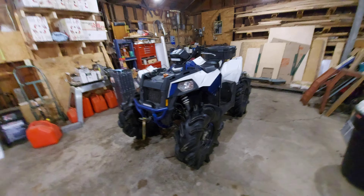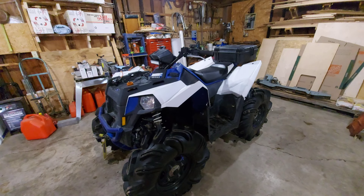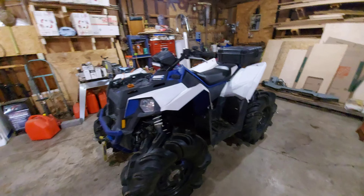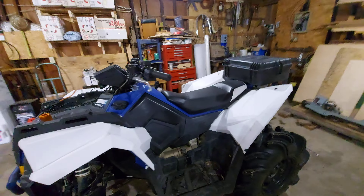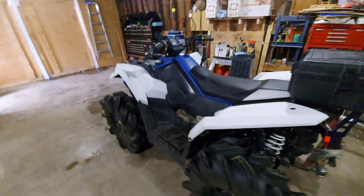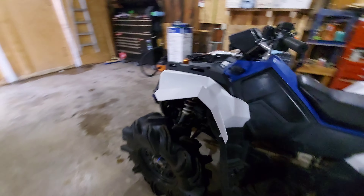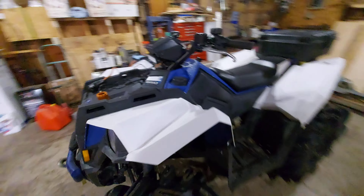Hey YouTube, this is Darren and this is my channel Wide Open Throttle Canada. This is my walk-around and review on my 2016 Polaris Scrambler 850. I have about 2,680 kilometers on this bike.